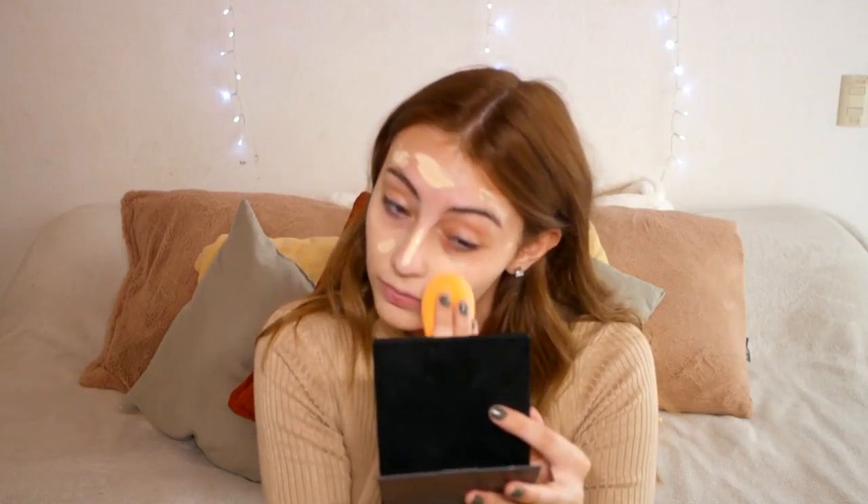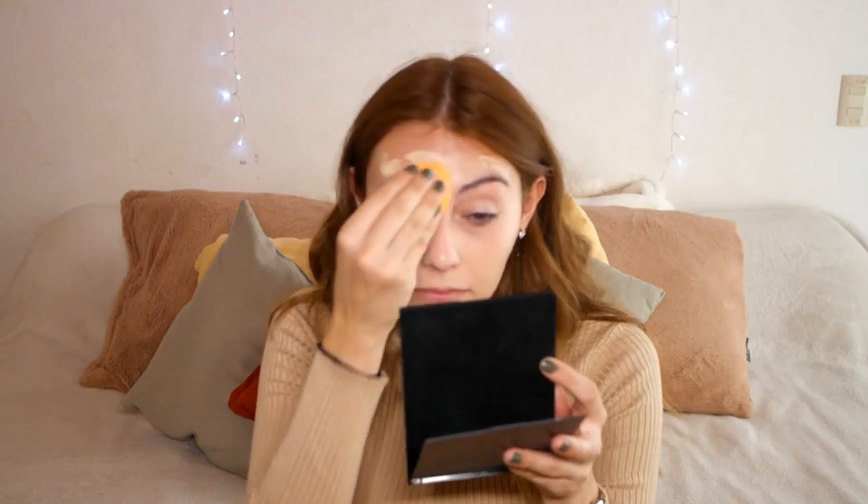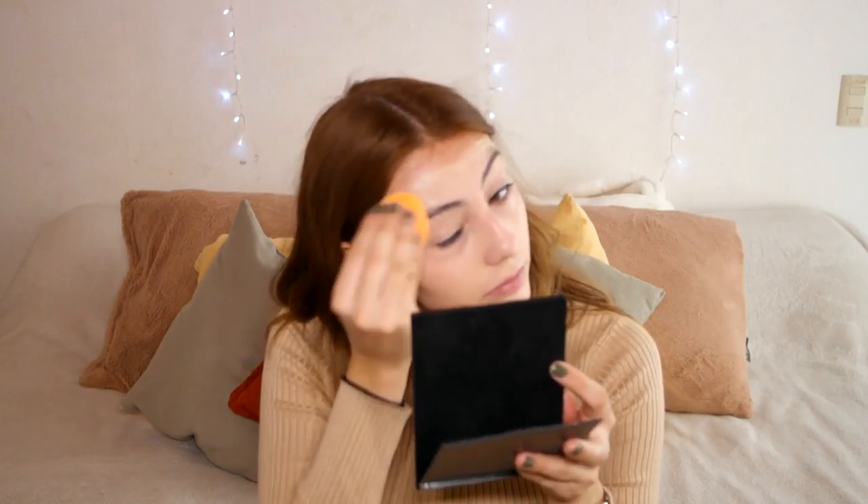It's a really nice foundation, I really like the finish. I'm blending it out with my Real Techniques Miracle Complexion sponge and applying it where I need it most. I decided to use this foundation to get a really glowy look.